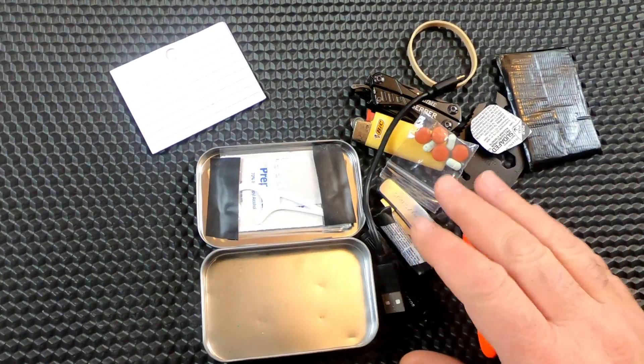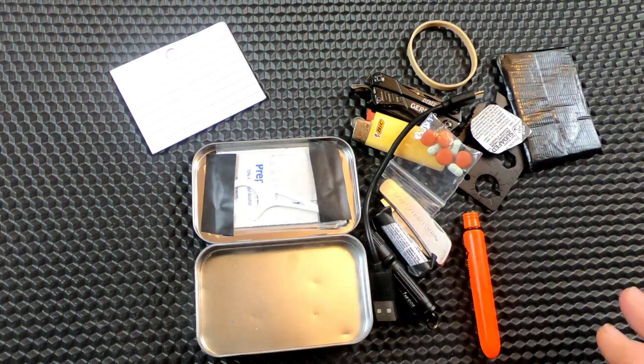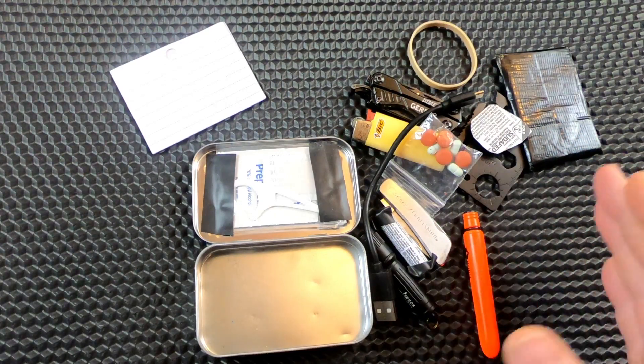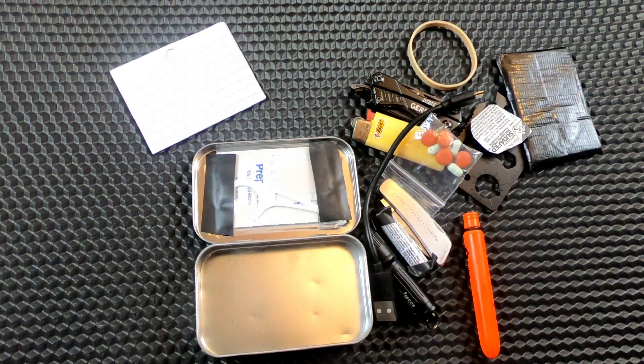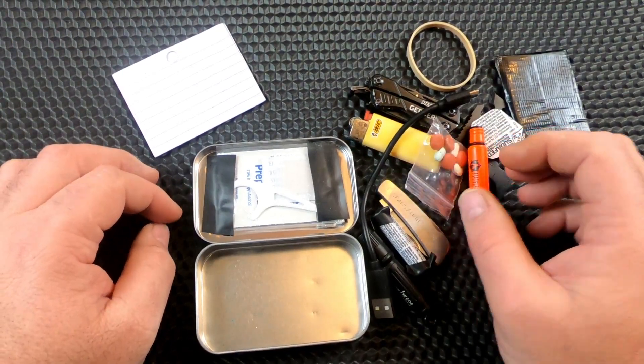That's all I have in this right now. I had other things like a bobby pin, some nails, some little pieces of wire — stuff like that I took out. Like I said, anything you think I should put in here or swap out, leave a comment down below. If you like these videos, hit the like button and subscribe to the channel. The more people are watching, the more videos I make and the better they'll get. I guess that's it — until next time, bye.